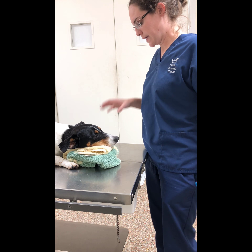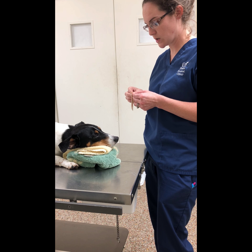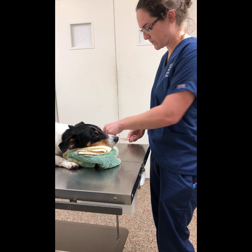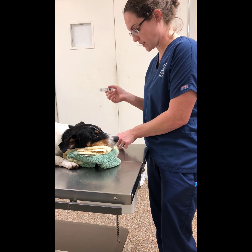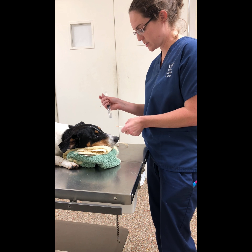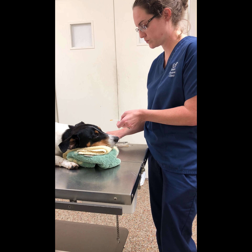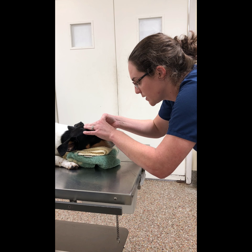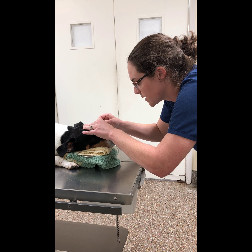I'm going to be doing a fluorescein stain test on him. I've got my stain strips right here and I've got some flush. I'm going to go ahead and wet the stain strips and then I'm just going to put the dye — the stain — into the eye.